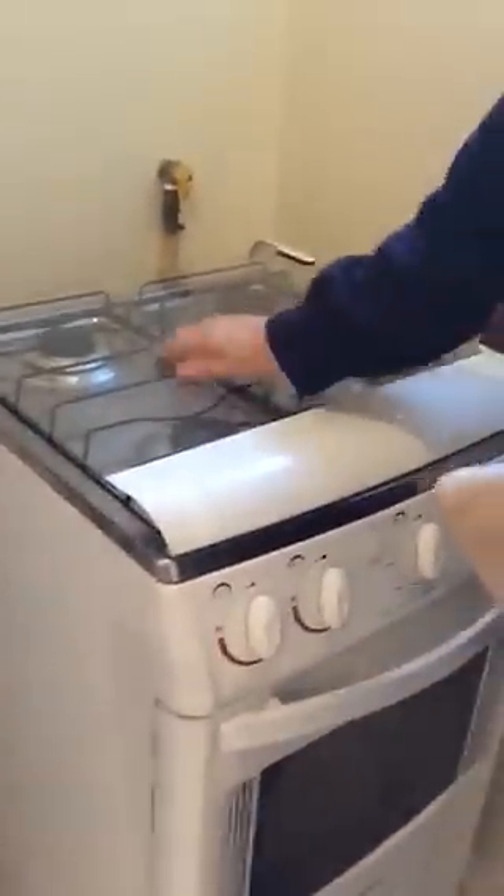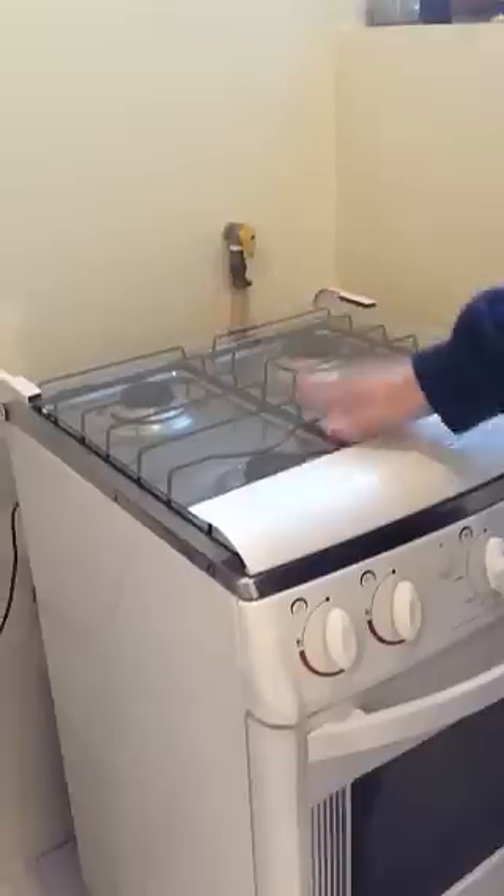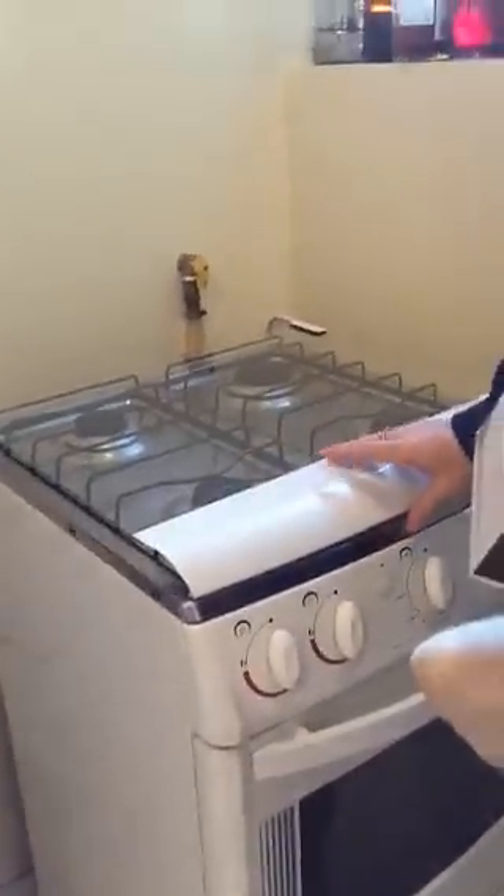Hi, I'm gonna tell you about your oven and your stove. First of all, don't close the lid. Unless you're drying a piece of laundry or something, just don't close it because if you do it and you light it, it can explode.